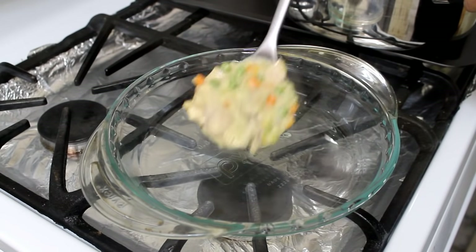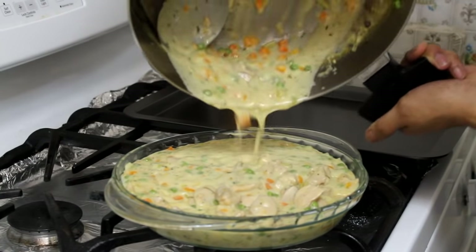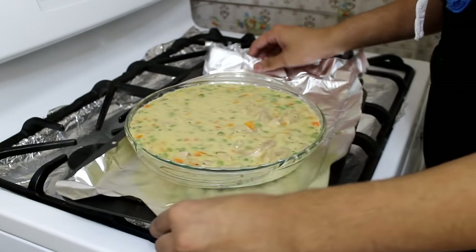Always taste your food before you salt it. After that, transfer it into your baking dish — I'm using a nine-inch pie dish. I'm going to place it on a baking sheet lined with aluminum foil so if anything spills out it doesn't dirty the pan. I hate washing dishes.